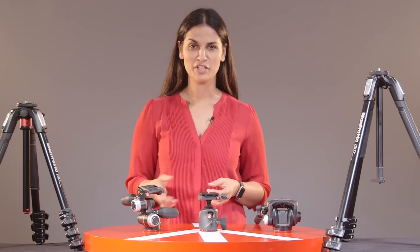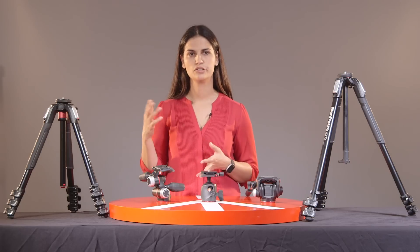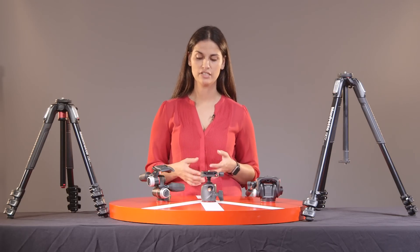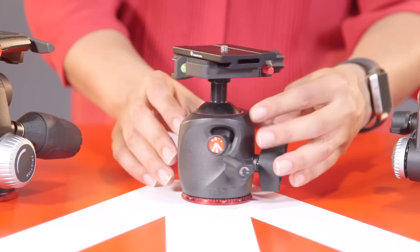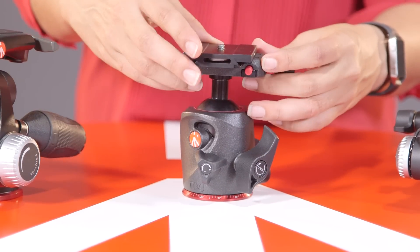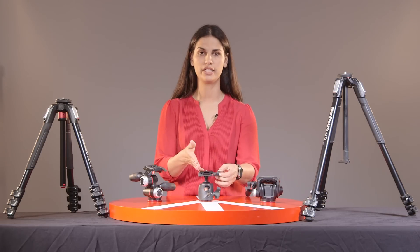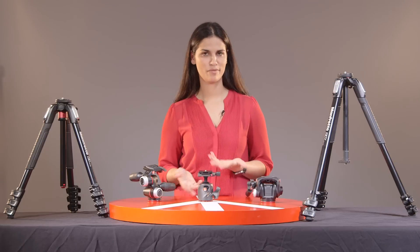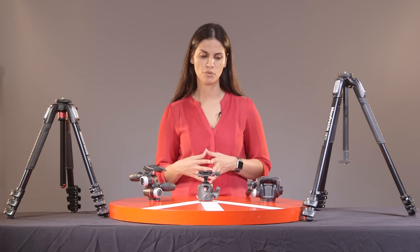So here we have three different options. We have the ball head, which is usually the most common head available. From compact tripods to the more advanced ones, they usually come with a ball head option and it's very versatile. We also have an option that comes with the Arca-Swiss style mount. So if you already have Arca-Swiss plates or L brackets, this would be ideal for you as you can already use them with this particular head — it's a lot more versatile and you don't have to buy anything additional.